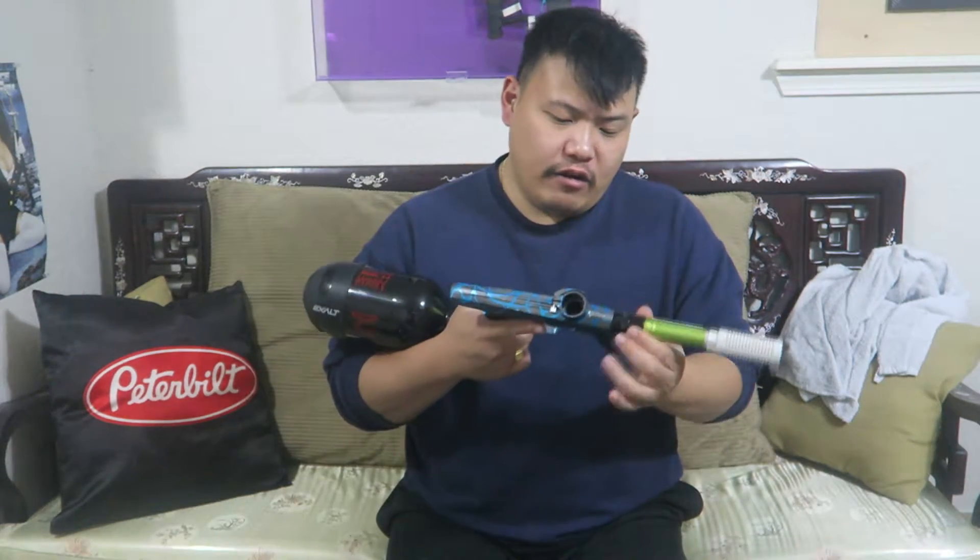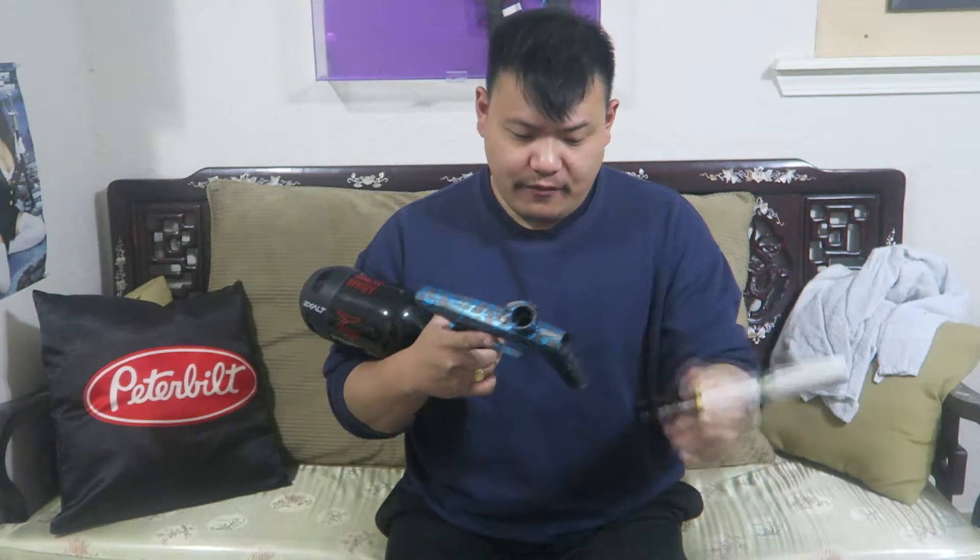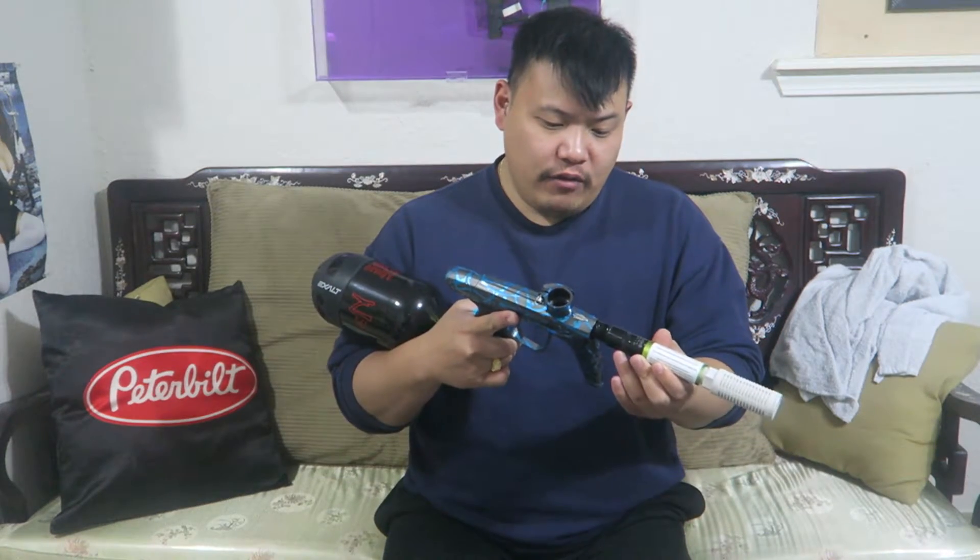See how quiet it is? The pressure goes back into the bolt system so it doesn't damage your internals. Now, to show you the difference — without the muffler — I'm only doing this one time because this gun has never done that before. See how loud that was? All the pressure shot out with no pressure coming back, making a really loud snapping sound that would damage your gun over time.